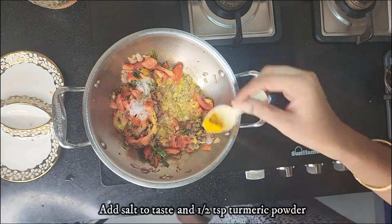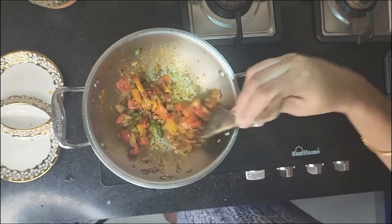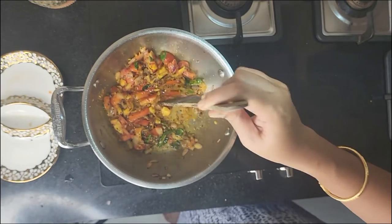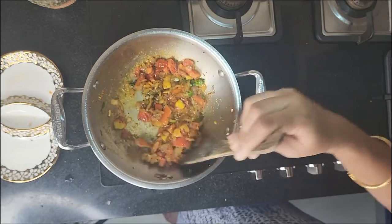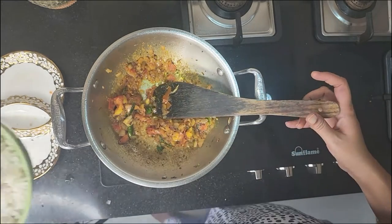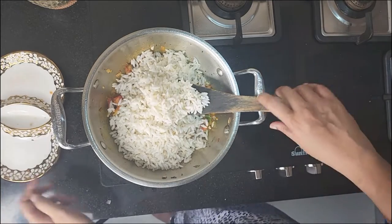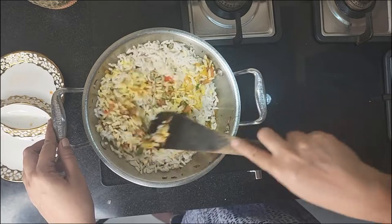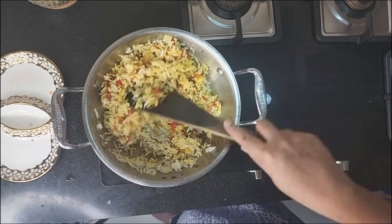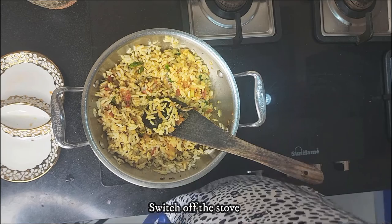Add salt to taste and half a teaspoon of turmeric powder and mix well. Keep stirring until the tomatoes are completely cooked. Then add in the squeezed puffed rice and mix well. Switch off the stove.